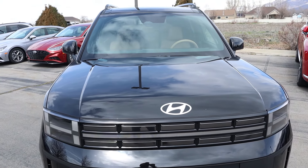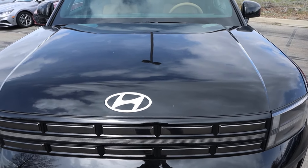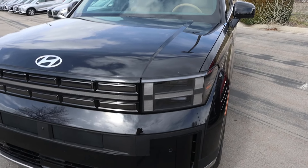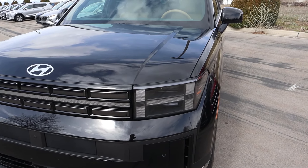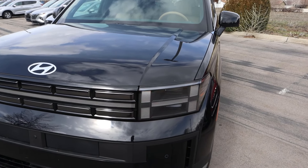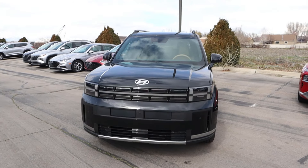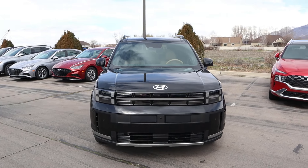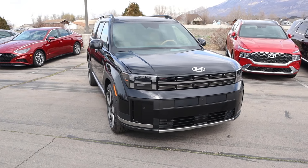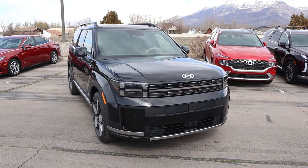Starting with the hood, you can see it's super boxy with the design. You've got the Hyundai badge front and center, and they have this cool H pattern for the headlight design — or at least the turn signal indicator. If I unlock it you can see what I'm talking about. It's pretty sweet looking, and notice how again it's very boxy at the bottom. Putting it all together, this is a huge stylistic departure from what Hyundai is normally doing, but I think it works really well.